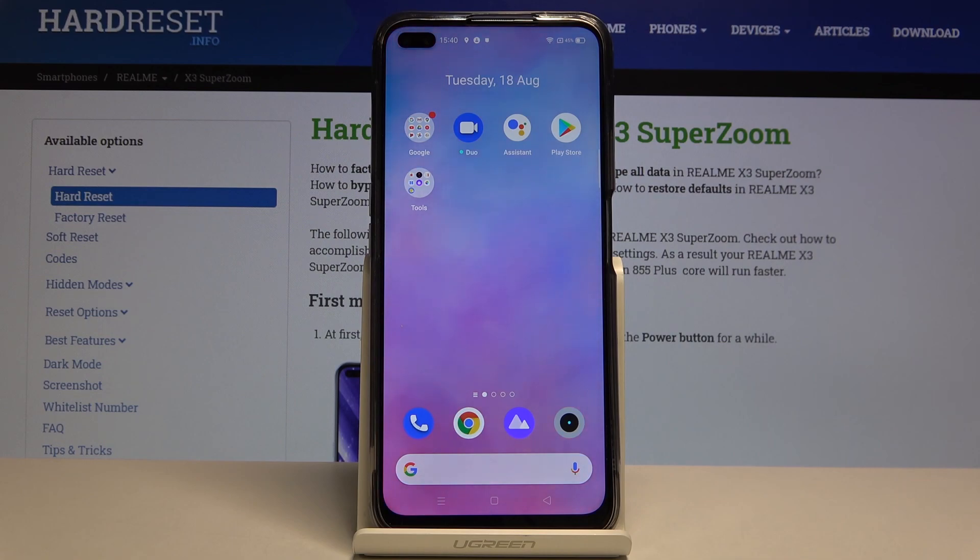Hi everyone, here we've got the Realme X3 SuperZoom and let me show you how to set the timeout in this device.